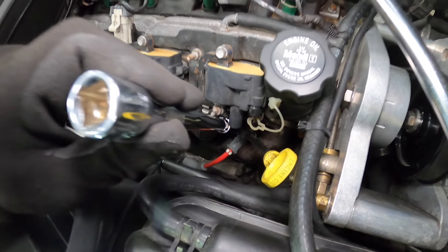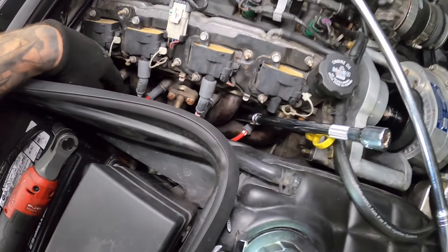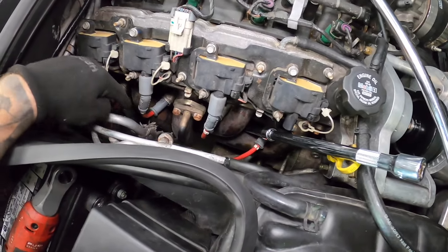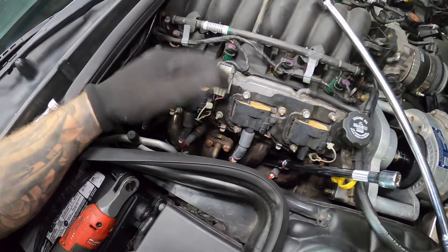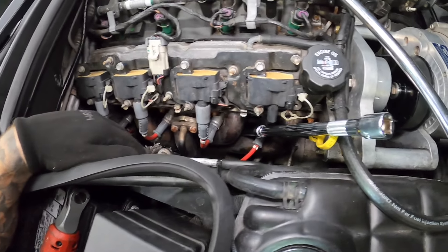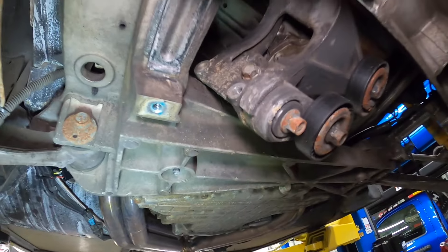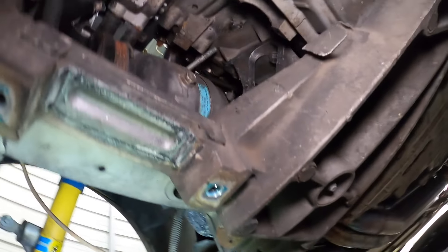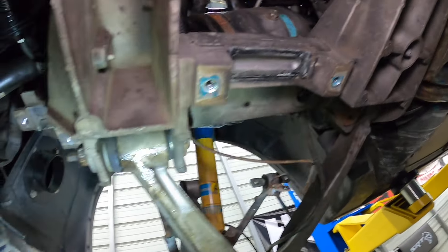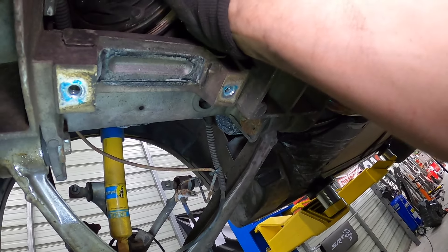I don't expect you guys to take out your AC compressor, but either way you're going to have to drop the manifold to get the mount out if you have this type of header — or you might have to remove it. If you guys figure out another way, drop a comment below. Ended up taking out this bracket. The AC compressor is still up there but the AC lines were already removed because this was used as a track car. The bracket comes out through that hole.